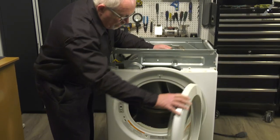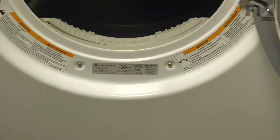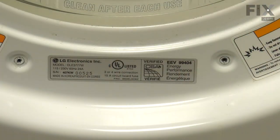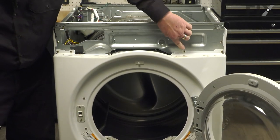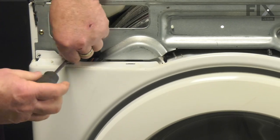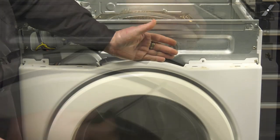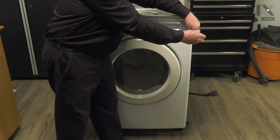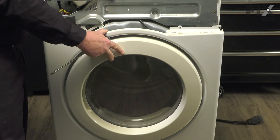Our next step is to open the door. We're after two screws inside that have to be removed, and then we'll remove these four screws as well. Doing so will release the front panel. When you take that last screw out, the front will want to come away from the machine, so I usually put my leg against it just to control it.